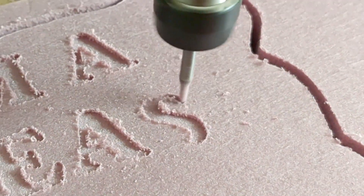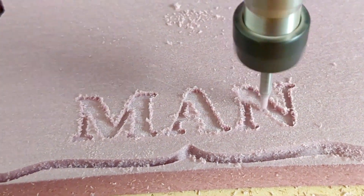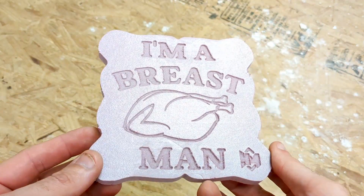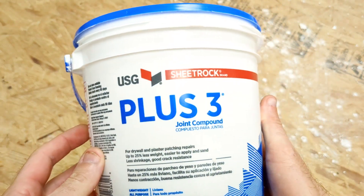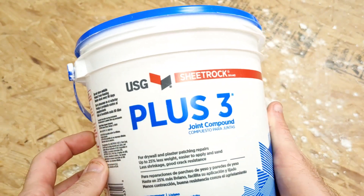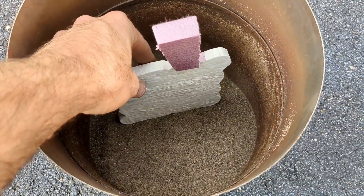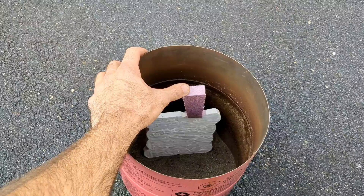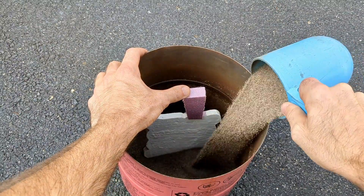The foam I'm using is polystyrene XPS — it's foam you can purchase from your local hardware store; I get mine from Home Depot. After it's carved out I like to put a coating of wall plaster on top of it, and after it's dried a few days I can bury it in sand like I'm doing here. This is actually called the lost foam casting process.